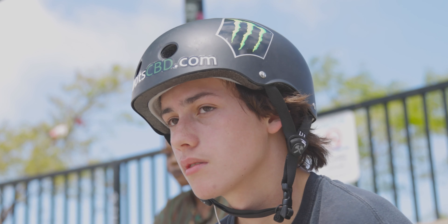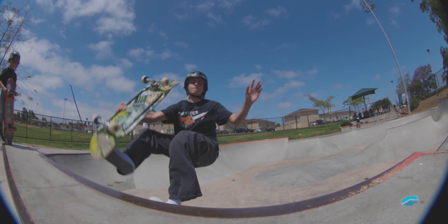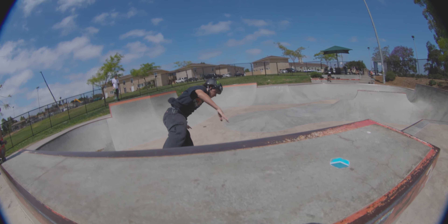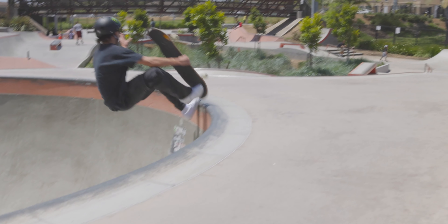When I go off the top I really like to scoop my tail as I'm doing it, because it really helps you throw the board out and then you can really pull it back in.